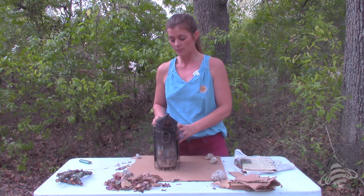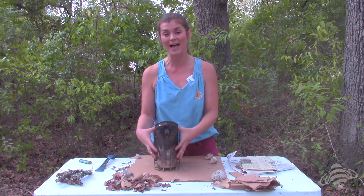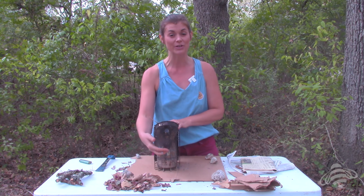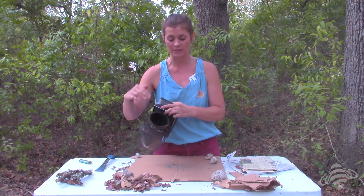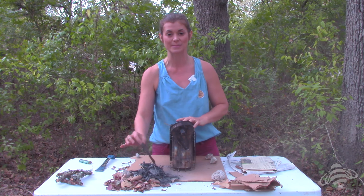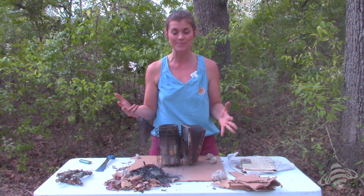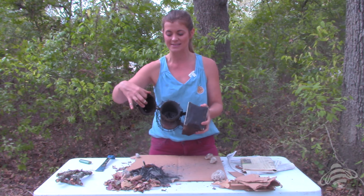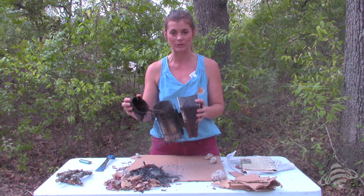In a little bit you'll learn how the charcoal from the last time you lit your smoker makes amazing kindling for the next time. The first thing you want to do if you have a smoker that was lit before is dump out the stuff from last time — this really helps you get your smoker lit well. If you're lighting a smoker for the first time, you have what we call a virgin smoker. Virgin smokers are a little bit harder to light simply because you don't have all this black gunk in here, which really helps your smoker light pretty easily.